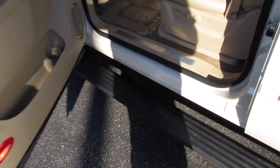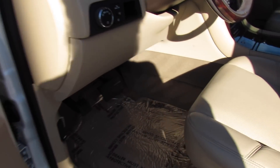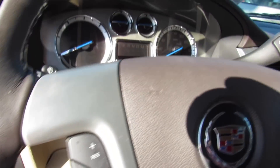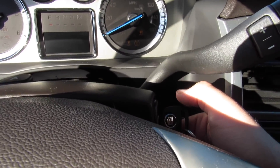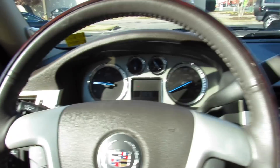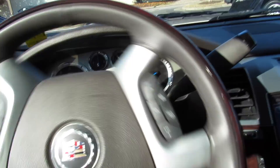Stepping inside, when you open the door the power running board drops down. This one does have the cashmere leather interior, full power driver seat, and Cadillac door sills. The steering wheel is also power tilting. To start, just insert the key and close the door. Inside you have a leather-wrapped steering wheel with wood grain around the exterior.